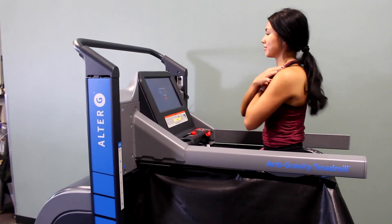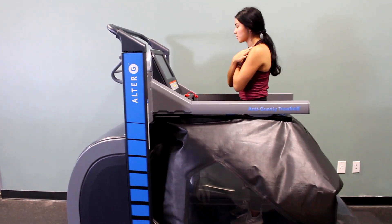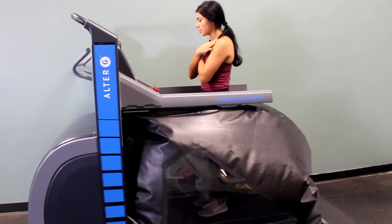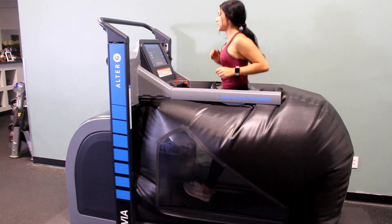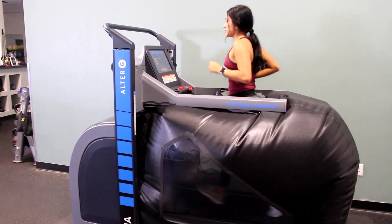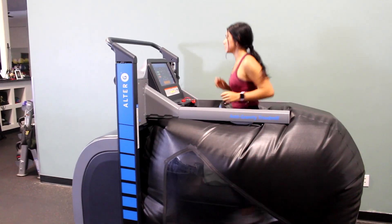When you step into the Alter-G treadmill, you will adjust the settings to remove some of your body weight. You can take the resistance all the way down to 20% of your body weight. The unique fall-safe environment coupled with the positive air pressure chamber makes the Alter-G a great option for post-operative patients, elderly patients, and patients with extreme injuries.